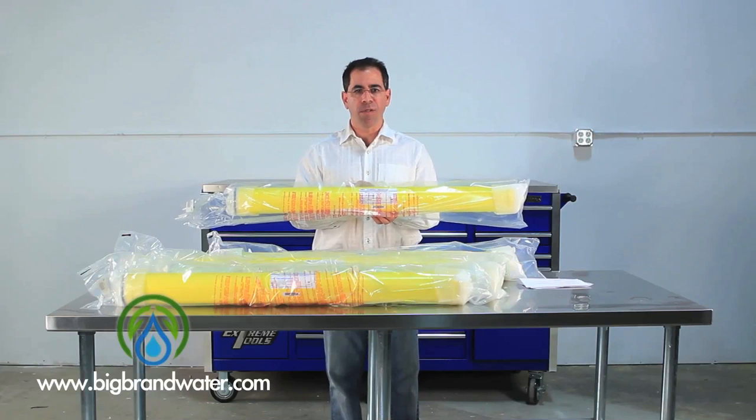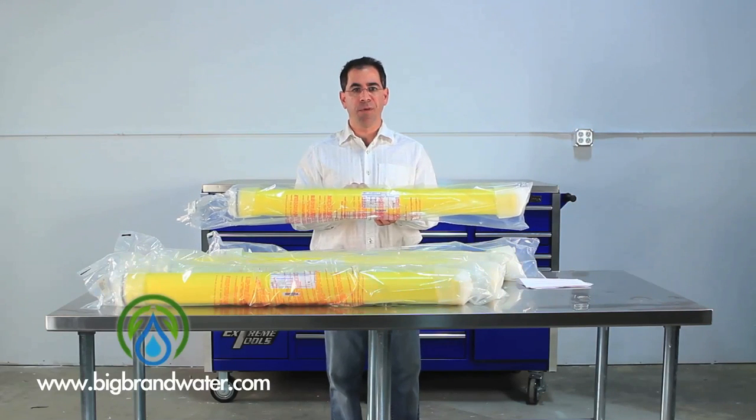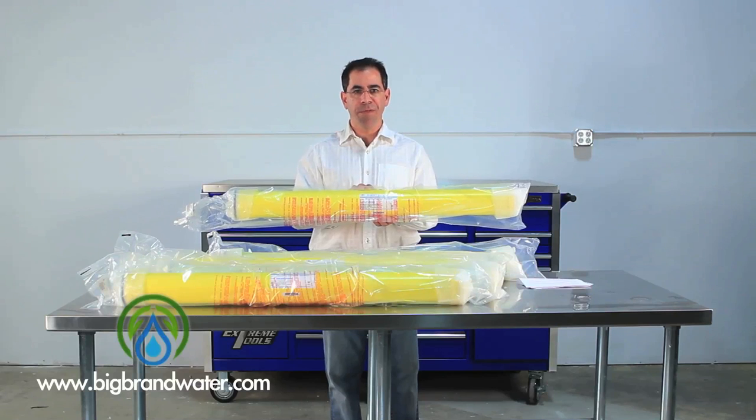What that means is as the water gets colder, you're going to get less production with the same pressure. For example, if a membrane were to do 2,900 gallons at 77 degrees,